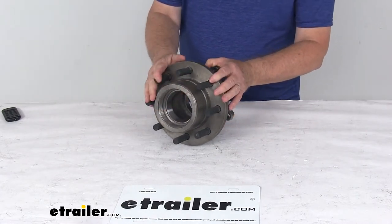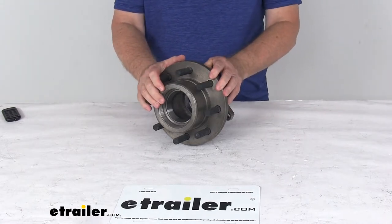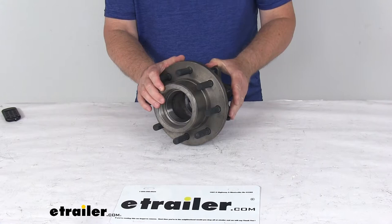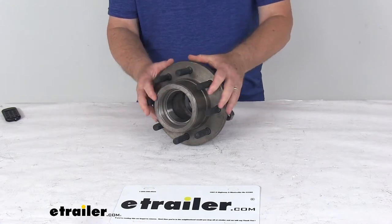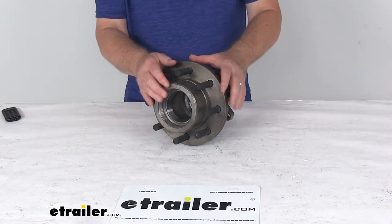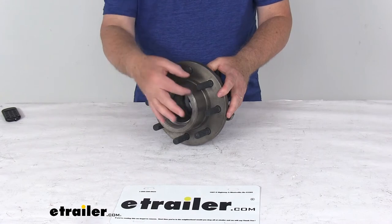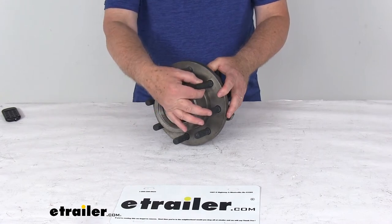This application is for disc brakes with the Alco axle, a 9,000 to 10,000 pound axle. Rotor diameter is 11 inches. The wheel size that will fit on this is 16 inch dual wheels or 17 and a half inch single wheel. The bolt pattern is 8 on 6 and a half inches and the wheel stud diameter is 5 eighths of an inch.